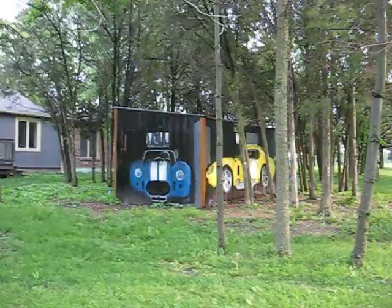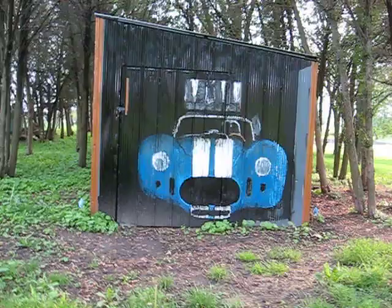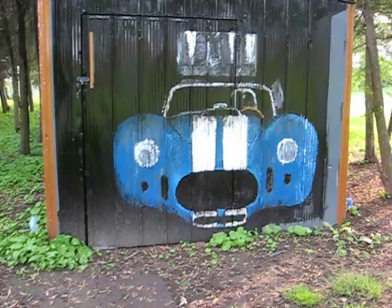There's the front of the baby 427 Shelby Cobra. There's a bare wall — we've got a plan for a GT350 Mustang there also, made by Carroll Shelby.